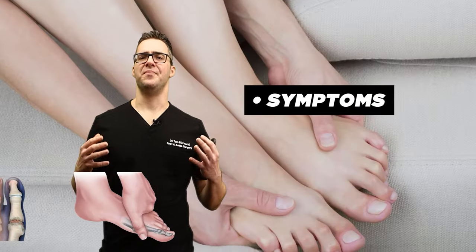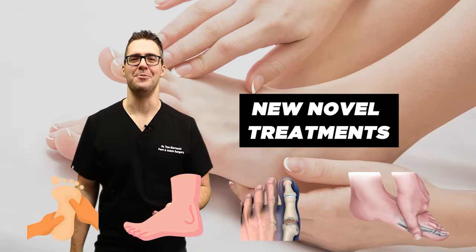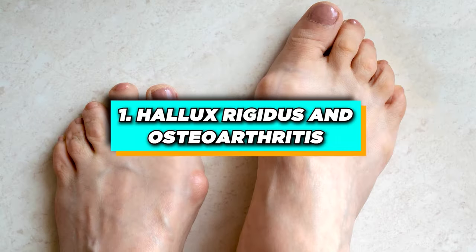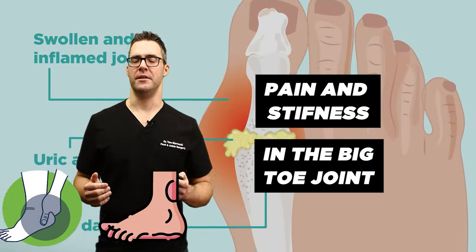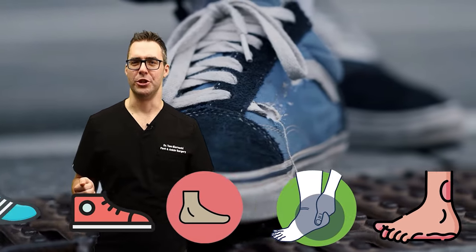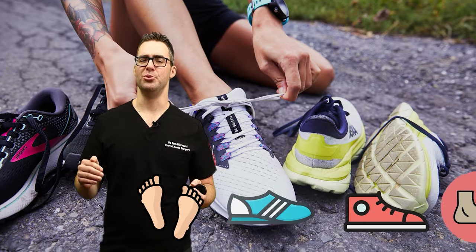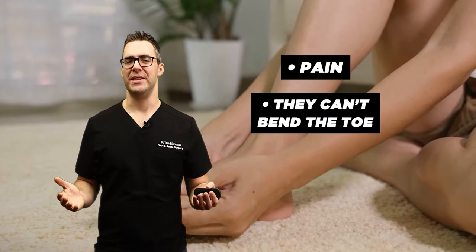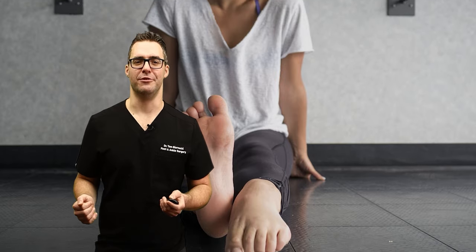I'm going to go over the symptoms, diagnosis, and some novel treatments you might not be using, so hopefully you come away with something new. Hallux rigidus and osteoarthritis: this is pain and stiffness in the big toe joint, especially common during push-off activities. It also hurts when putting on shoes. Sometimes patients have no pain barefoot, but the bump rubs on top of the shoe. There is swelling, inflammation, and decreased range of motion.